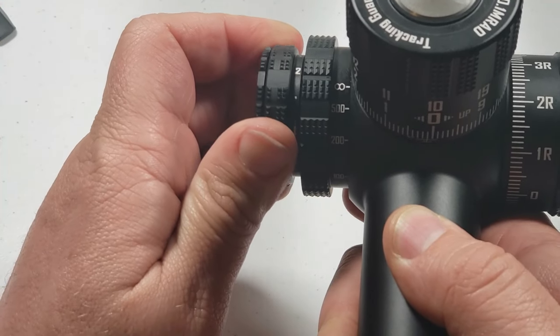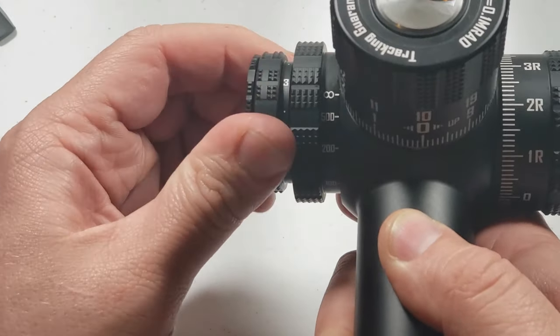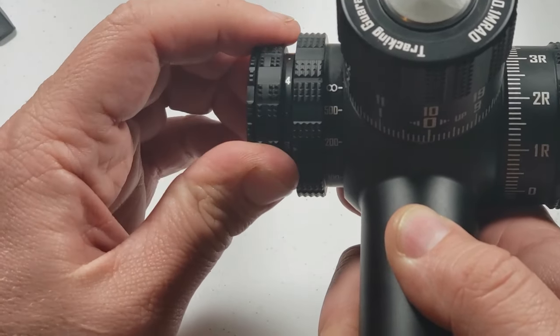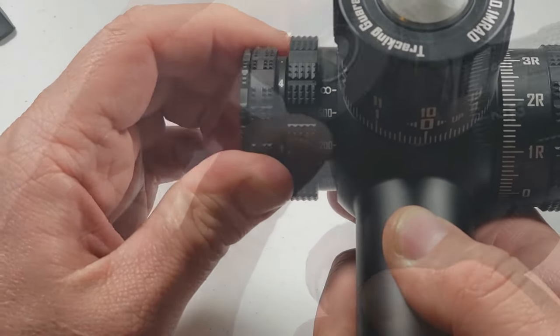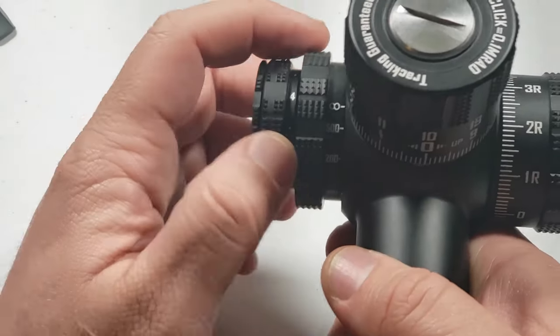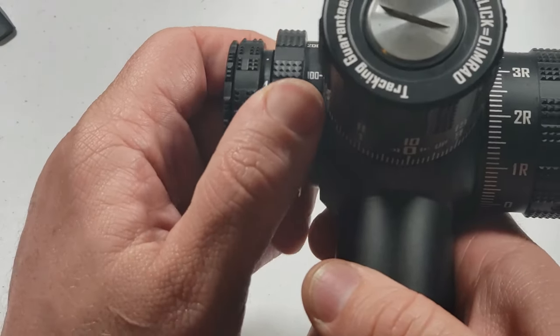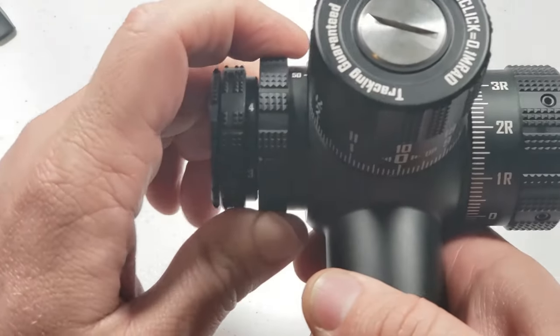Here are your illumination settings — these turn pretty easy. I've had some scopes where the dial was really over-tightened, but this one has a nice solid, smooth feel. Simply take this off and that's how you put the new battery in. Here's your parallax setting.